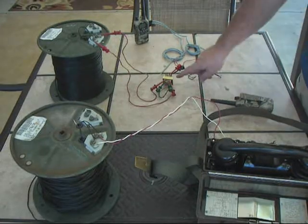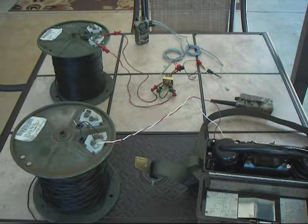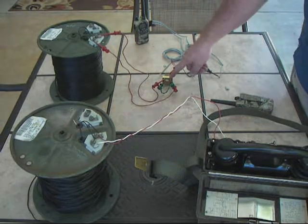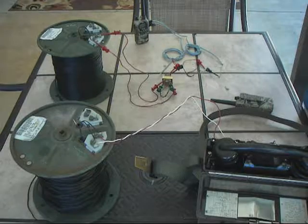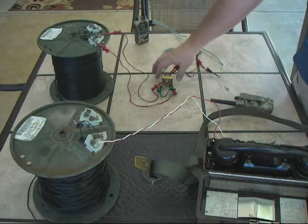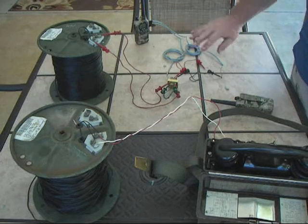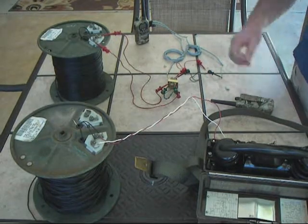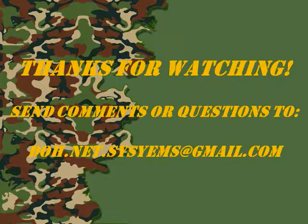I think this goes to prove that this little transformer will allow you to interface a radio remotely over two wires using one of the different field phones I showed you. It's very economical — probably about $10 from several companies online — versus the cost of a TA312 field phone or a 2-wire to 4-wire converter, which are upwards of $250. I would probably encase it in a small project box, put some binding posts and jacks so you can pre-make the cables and plug it all in, and I think you'd have a really usable system. If anybody has any questions, please contact me by email. Thanks for watching — I hope you learned something and can put this to use.